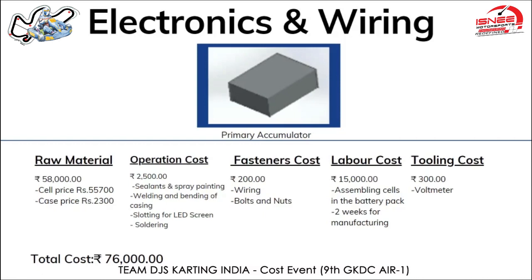The total operation cost is 2,500 rupees, which includes sealants, spray painting, welding and bending of the casing, slotting for the LED screen on the battery, and soldering. Fastener cost is around 200 rupees, which involves the wiring of the battery to the motor, motor controller, and bolts and nuts. Labor cost is 15,000 rupees, covering two weeks of work for assembling the cells in the battery pack. Tooling cost is around 300 rupees for a voltmeter. The total cost for the battery comes out to be 76,000 rupees.